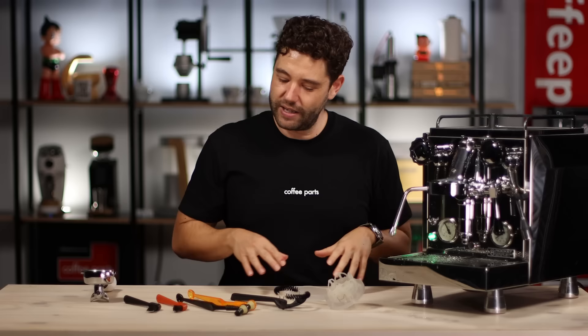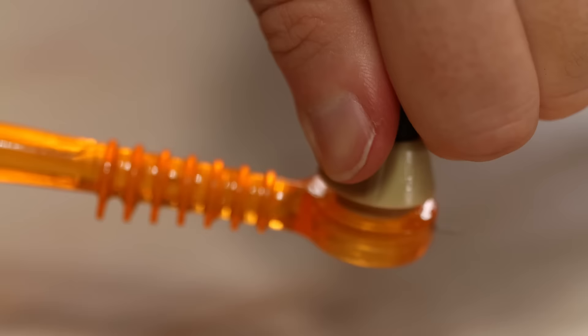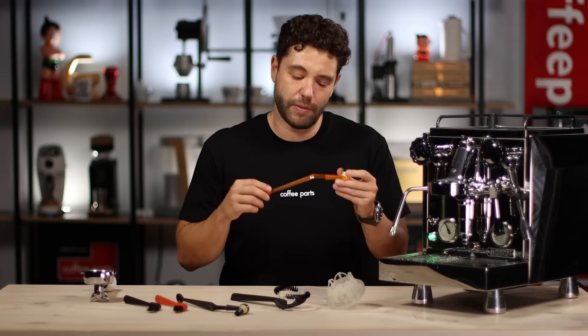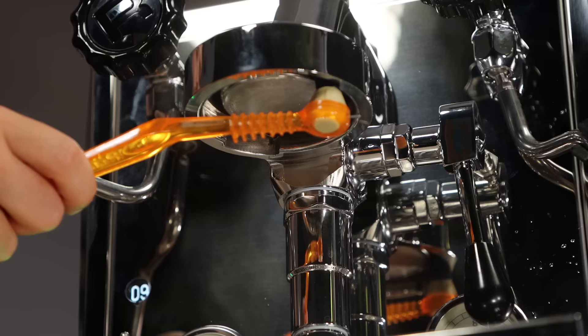Another version is to use something like the Palo coffee tool. These tools are cool — they're a bit longer, so you don't get water running down your hand. The heads are replaceable, so you don't actually have to replace the whole tool. You're only replacing the bit that gets used, and it does have an inbuilt coffee scoop on the end. If you activate the group head again and run it around, you'll see that a lot less water comes down and it's a lot easier to use. It can also be done without the group head activated if you're worried about the water.